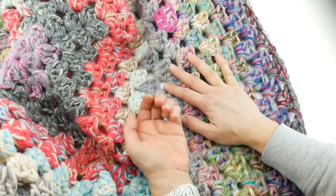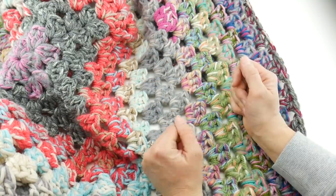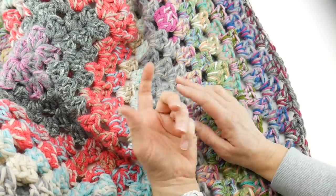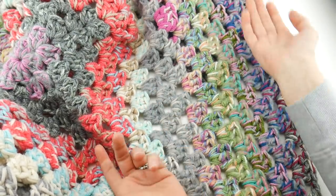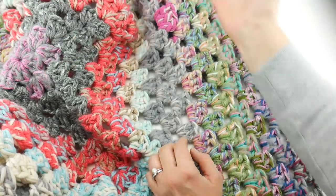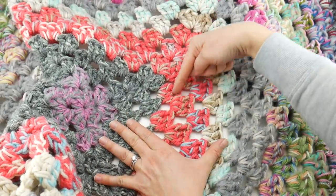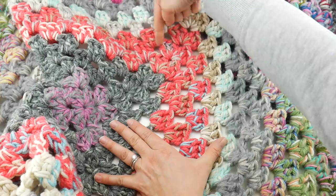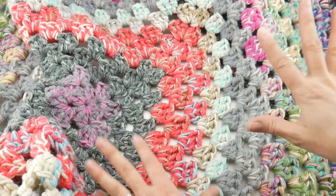I hold several strands and if you use multiple balls of odds and ends they're going to run out at different times. So what I simply do is tie a new piece on and keep going, tie a new piece on, and it just keeps going and going. That's why you see this coral color has a little bit of beige in this section, a little bit of silver through here, a little bit of blue through here — it just makes for a really interesting blanket.